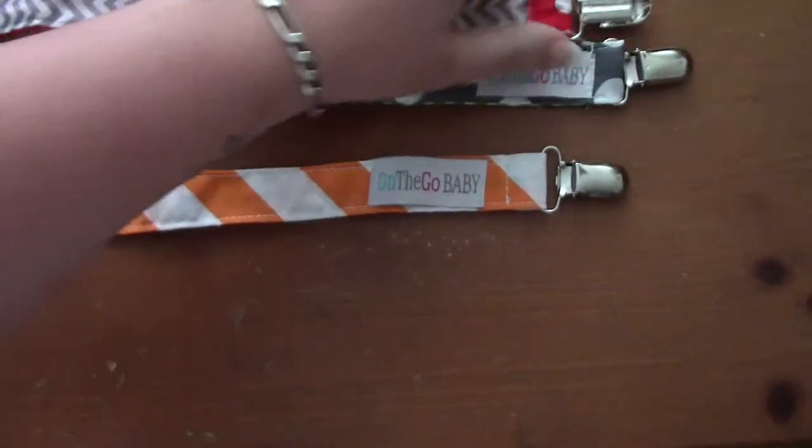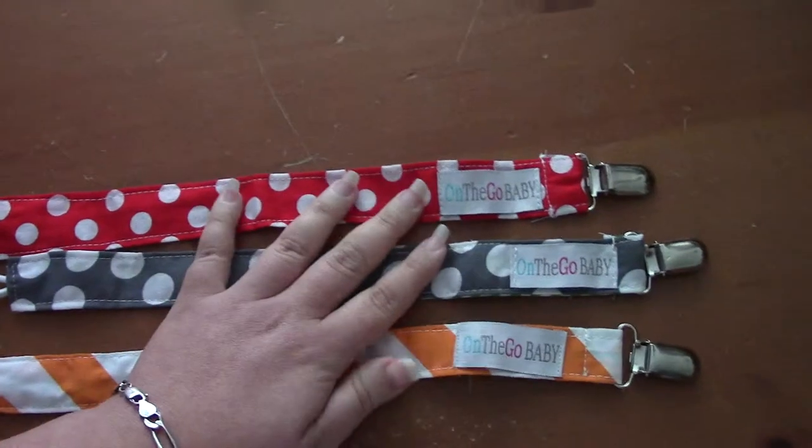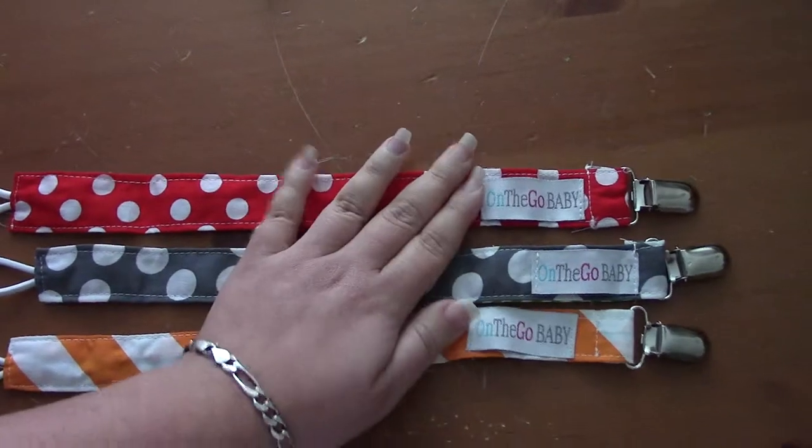I really do enjoy these. I am giving these as a gift to my friend who is pregnant with a little boy, so that's where these are going.